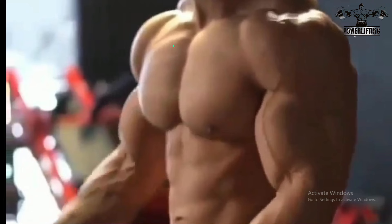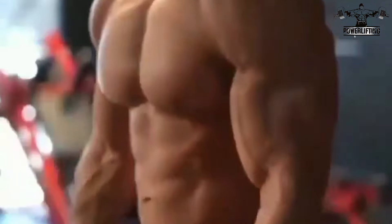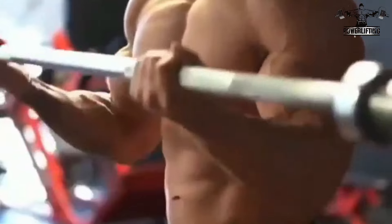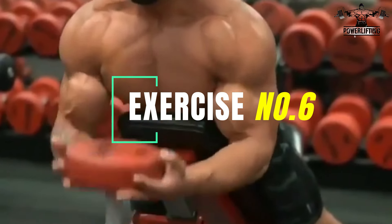Elbows tucked in at your sides and your body completely still, now slowly curl the bar up, squeeze your biceps hard at the top of the movement, and then slowly lower it back to the starting position.